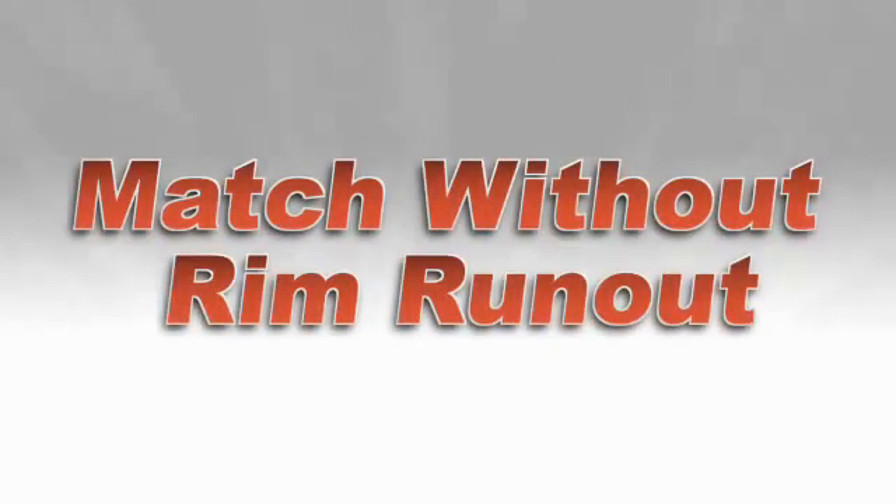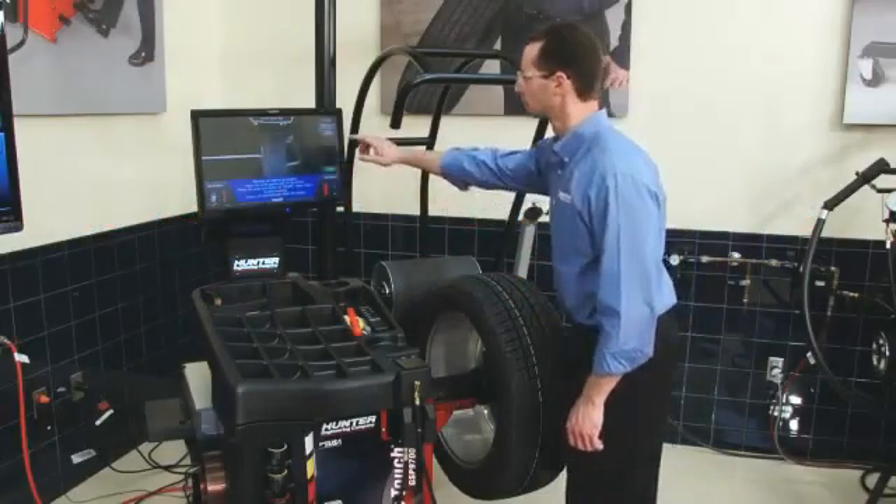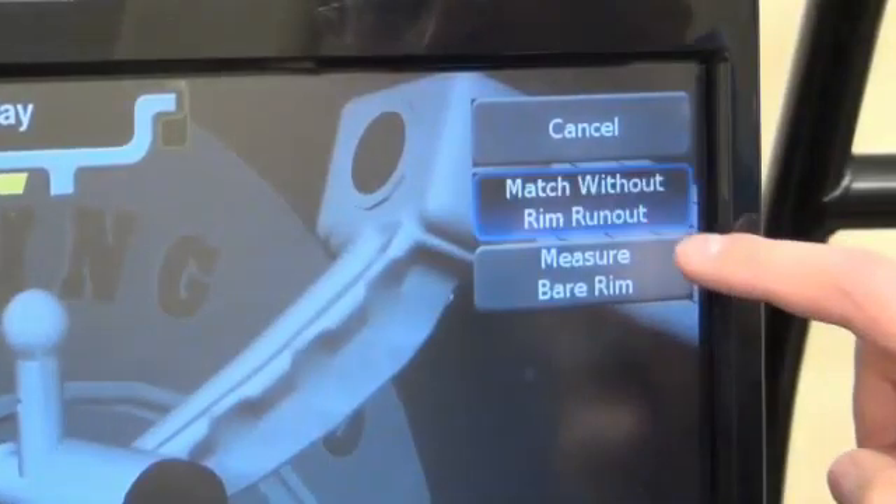In cases where the outer bead seat surface is not accessible, force matching without measuring rim run-out will yield the best results. Press the outer data set arm button, then select Match without rim run-out.